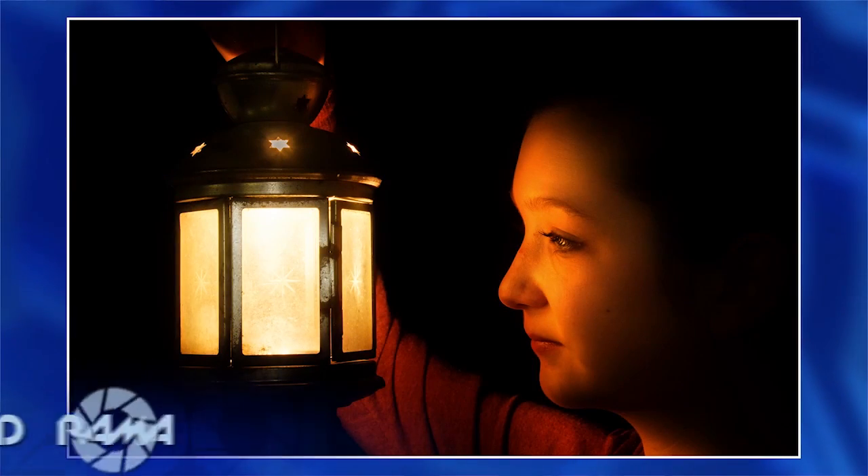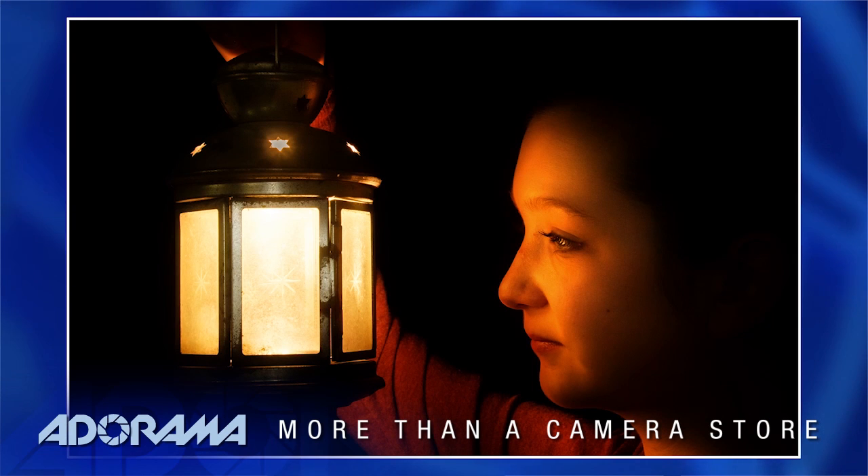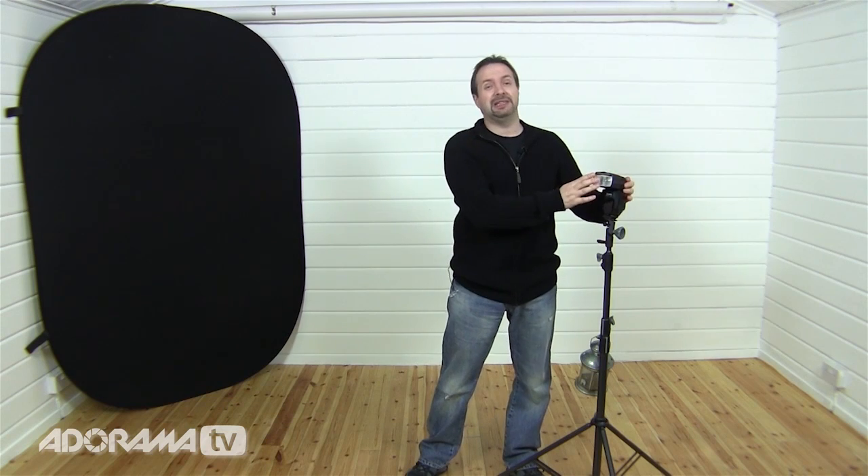I'm Gavin Hoey and you're watching AdoramaTV brought to you by Adorama, the camera store that has everything for us photographers. Today I'm going to show you how to take a candle lit portrait using a lantern, but I'm not going to be using candles because despite what you've seen in Hollywood movies, candles are actually pretty dim. For still photography, unless you want to shoot at really high ISO or very long shutter speed, you need a brighter source of light — and today that's going to be a speed light.